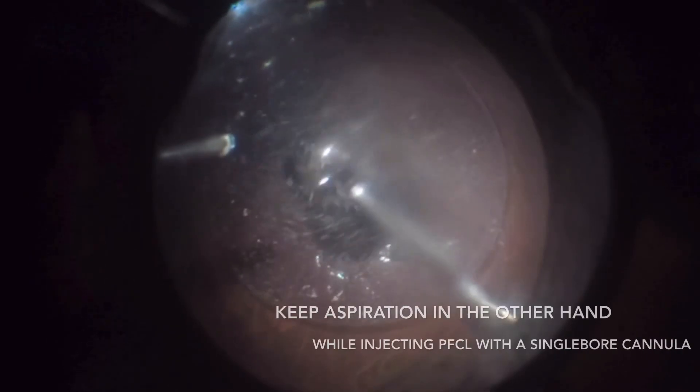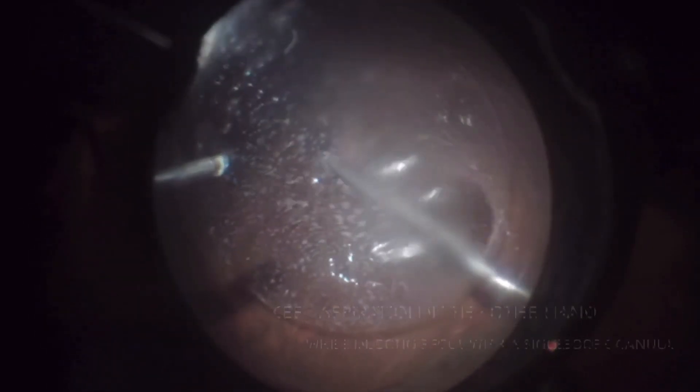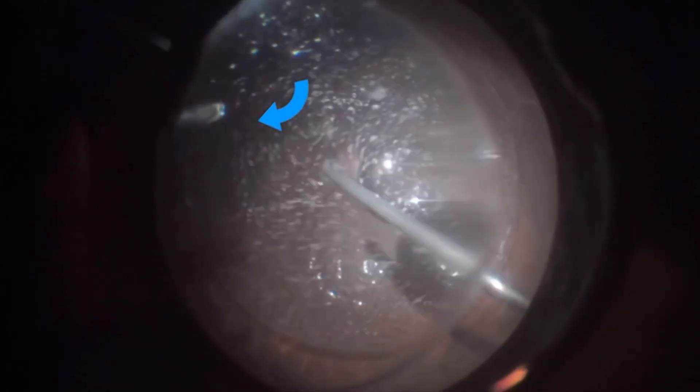If you don't have a dual-bore cannula available, a single-bore cannula can be used like in the first case. However, keep the vitrector or a soft tip in the other hand aspirating fluid while perfluorocarbon is being injected.